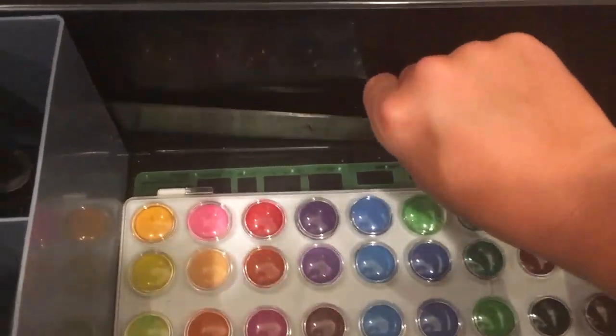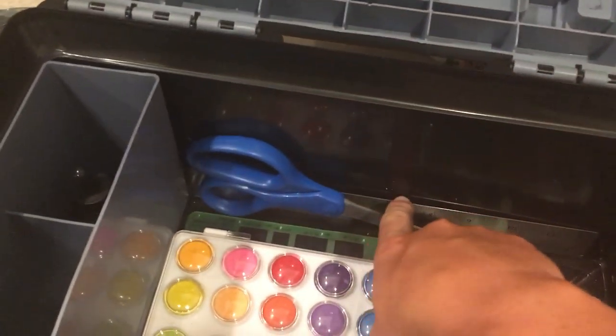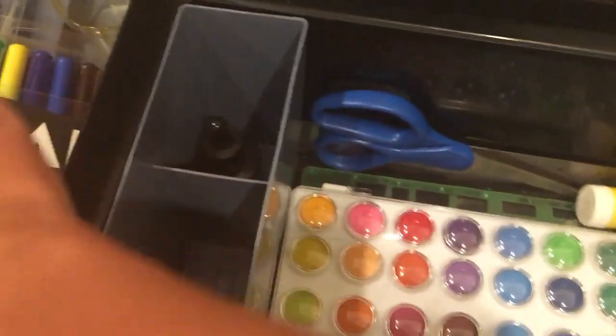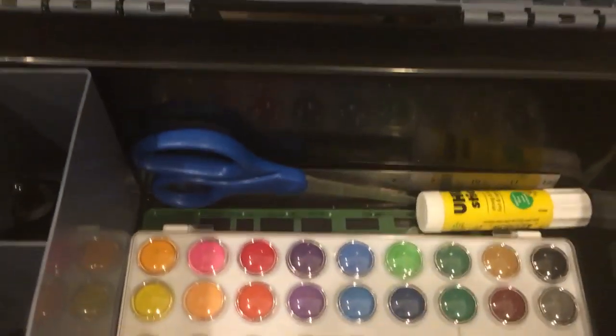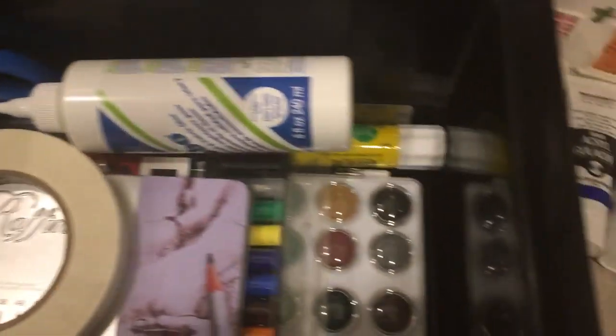The majority of the stuff I had to buy separately. The ruler, scissors, glue stick, masking tape, pencil tin, X-Acto knife and blades, and the sharpener all came with the kit, which was about $80. And that was literally all that came in it. The only thing is this was required for my class, but a lot of the stuff I haven't actually had a use for yet.